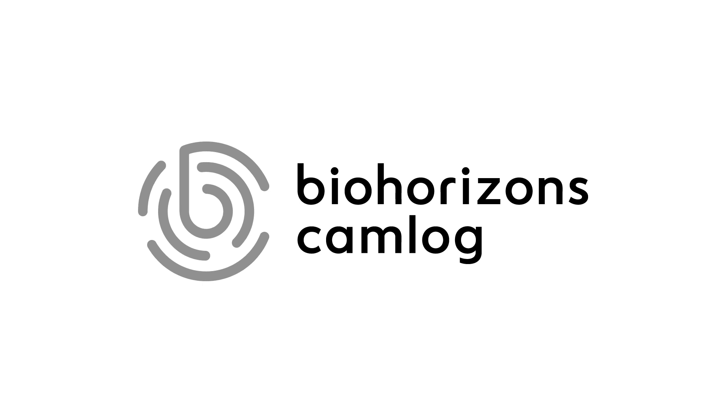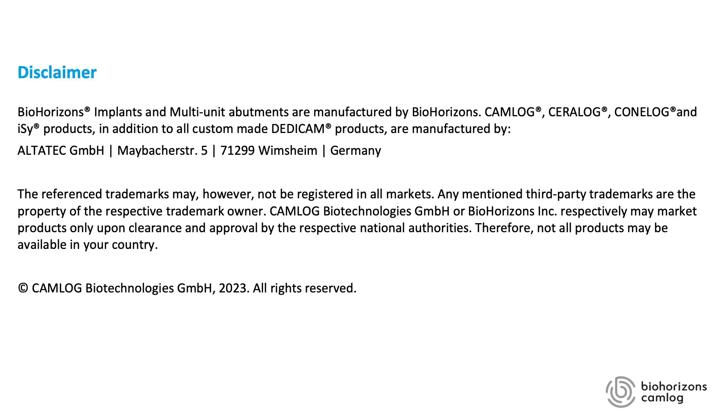After surgery we allow healing of about 5 to 7 days and then we remove the stitches. To summarize: this surgical approach gives you the opportunity to gain keratinized mucosa, to combine implant placement and uncovering procedure, and finally you have easy control of gaining height of attached gingiva around your implant. I wish you good success with your next surgery — the transgingival implant placement. Thank you.